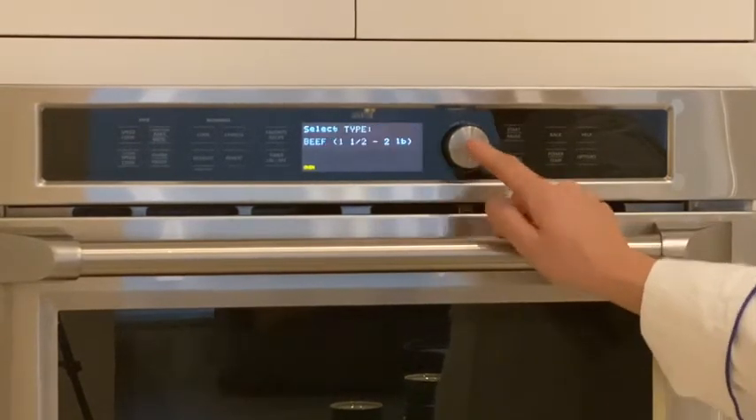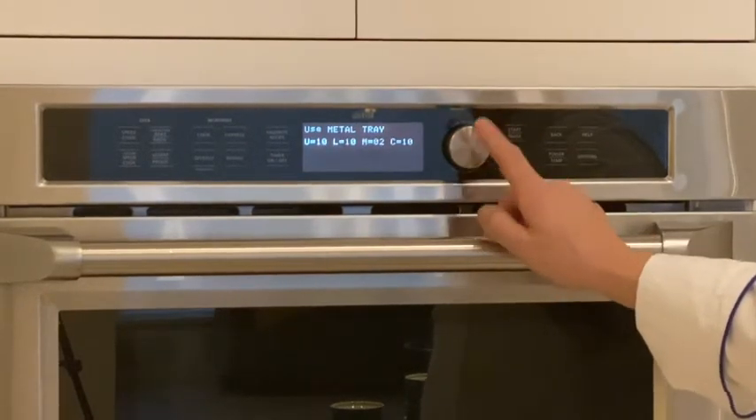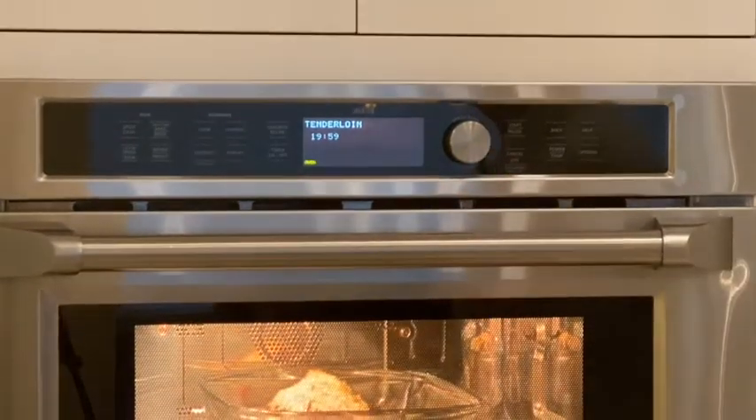The one I'm looking for is tenderloin — beef, one and a half to two pounds. We'll select that, then hit the selector again and once more to start the cooking and searing process.